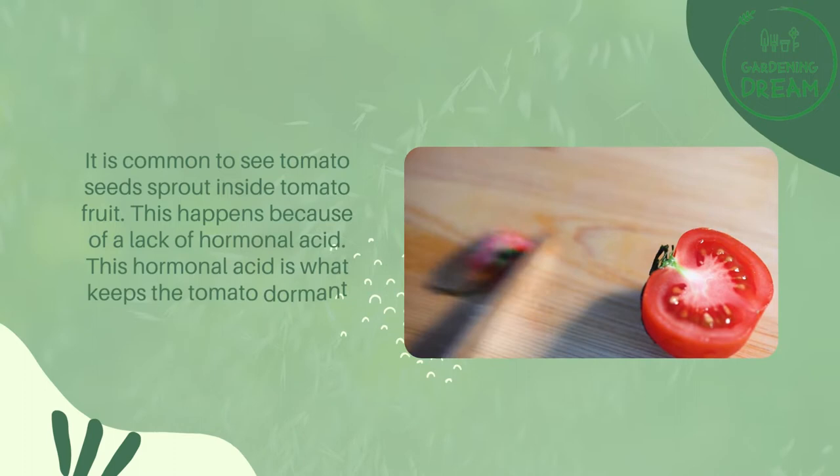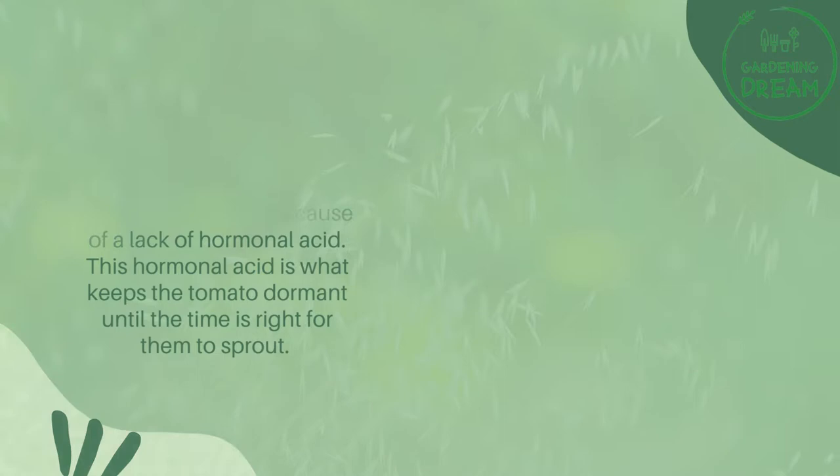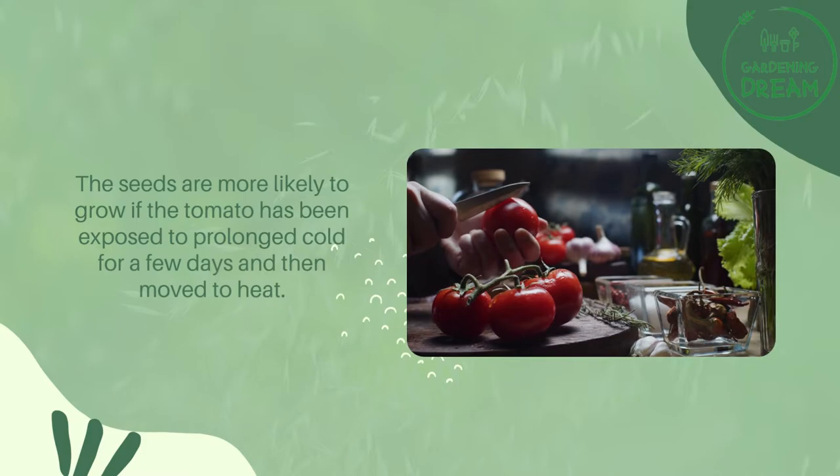This happens because of a lack of hormonal acid. This hormonal acid is what keeps the tomato dormant until the time is right for them to sprout. The seeds are more likely to grow if the tomato has been exposed to prolonged cold for a few days and then moved to heat.